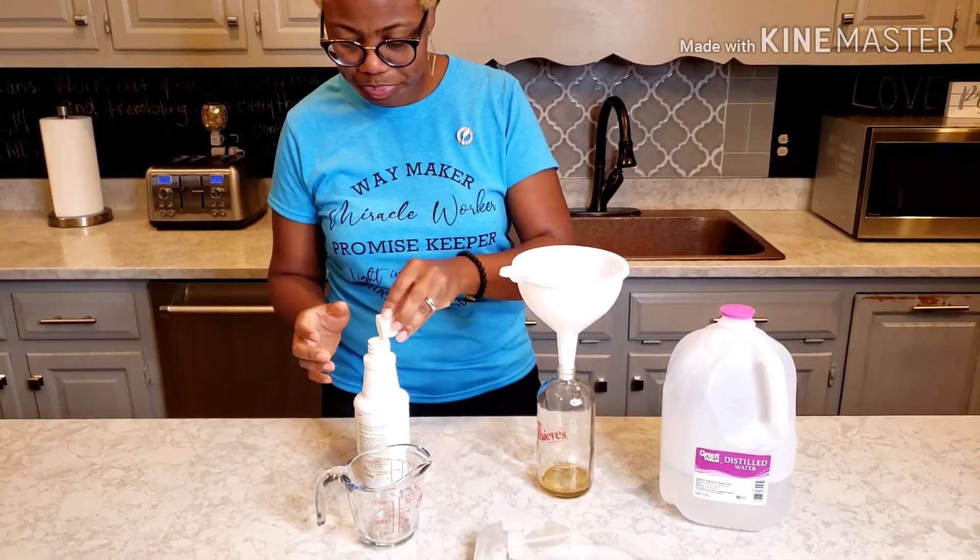All right, guys. Thank y'all again for watching and continue living in overflow. Like this video and subscribe to my channel.